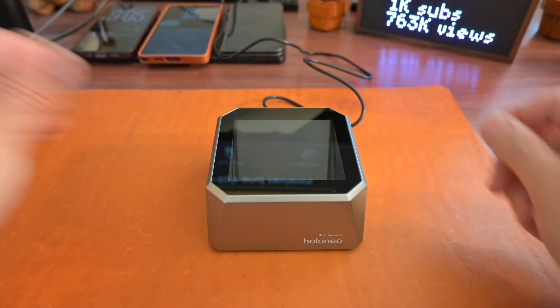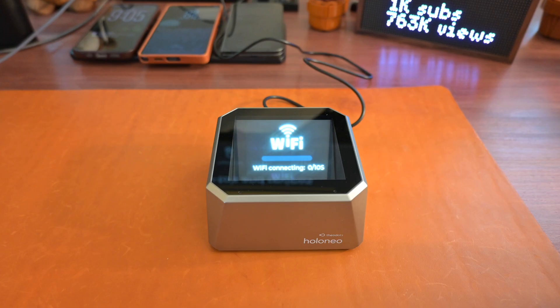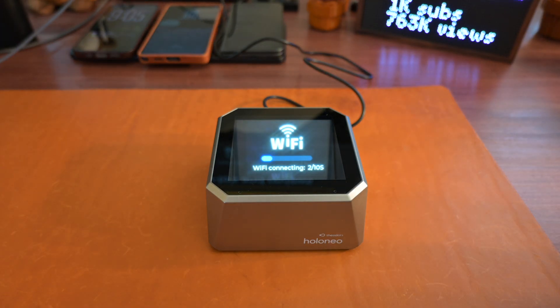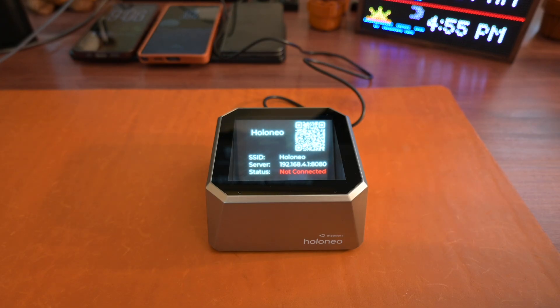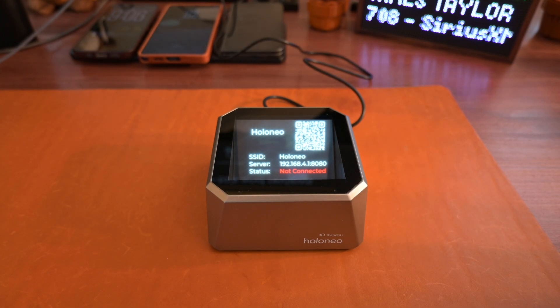When you first power on the Holoneo, it will attempt to connect to Wi-Fi. If it's the first time connecting, you'll need to let the device power up and then connect your phone's Wi-Fi to the Holoneo network. Once you do that, you just go to the specified IP address at port 8080 and that'll get you into some limited settings of the unit.